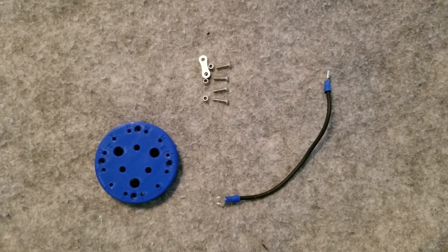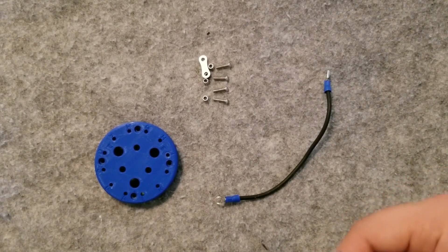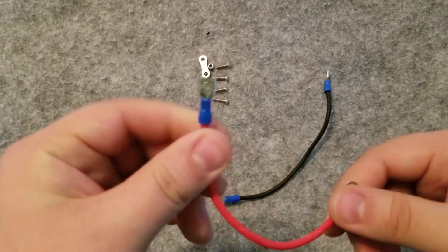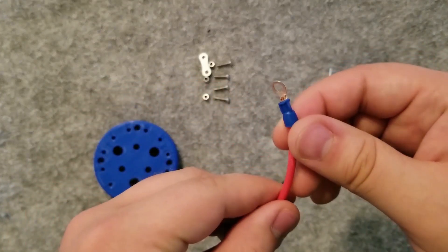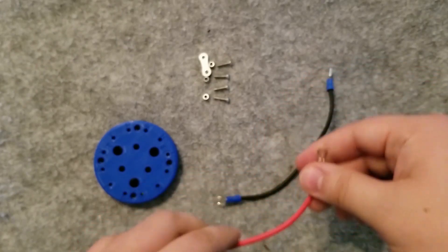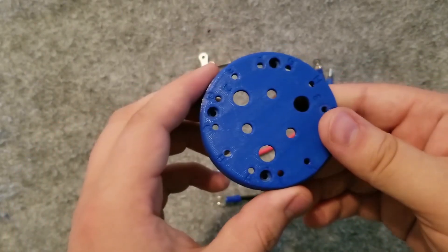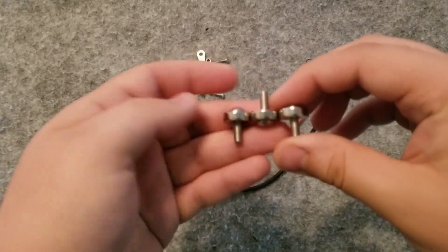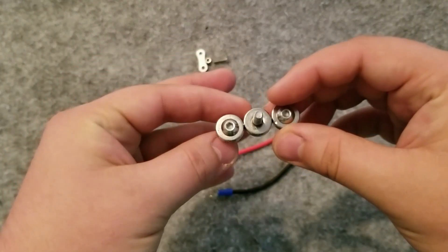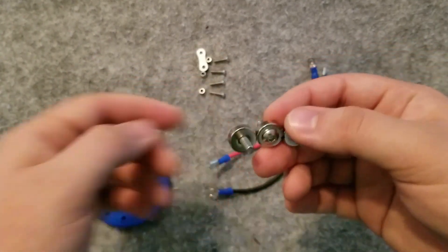With the lower end of the housing fully assembled, it's time to set that aside and begin working on the top end. Begin by preparing two lengths of wire, one red and one black. Each wire should have a connector lug at one end and a spade lug at the other. Once your wires are prepared, you're going to begin mounting pogo pins and magnets to this top plate. Using the provided M5 x 30 mm bolts and nuts, connect these magnets to the top plate.